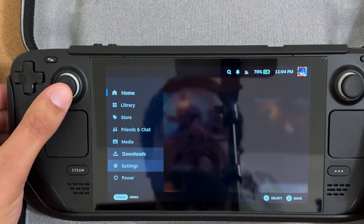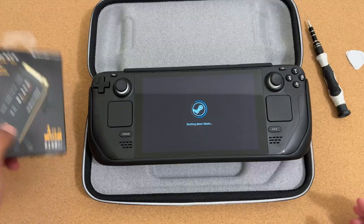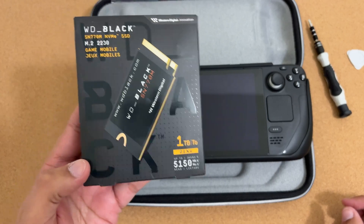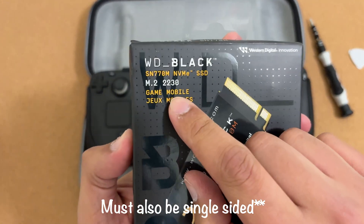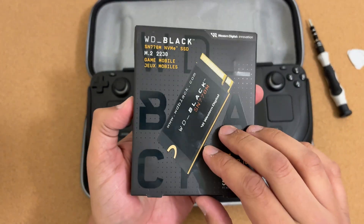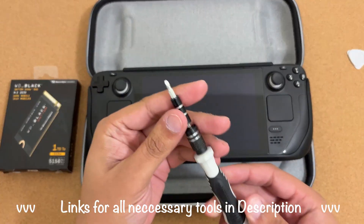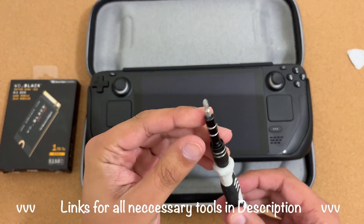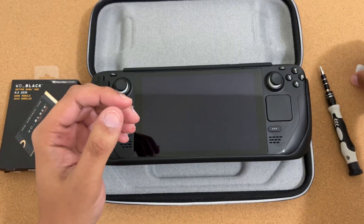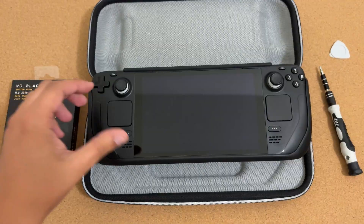First step: power down your Steam Deck. I have a one terabyte drive here — the most important thing is that it must be a 2230 form factor. Read reviews and pick a brand you feel good about. You'll also need a Phillips #1 screwdriver, a spudger, and an additional micro SD card to re-image the drive.